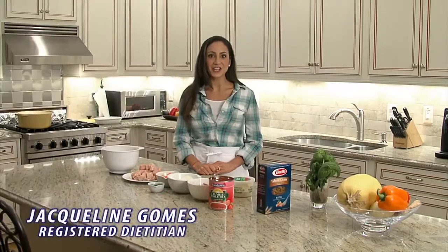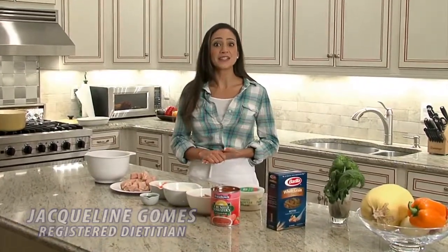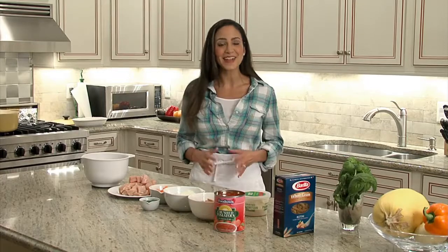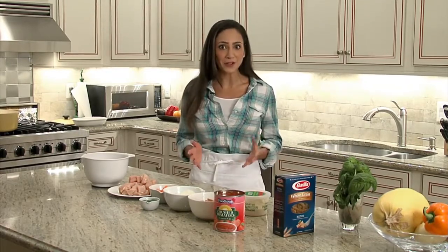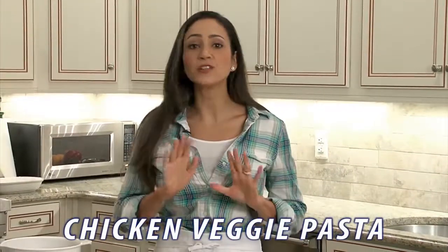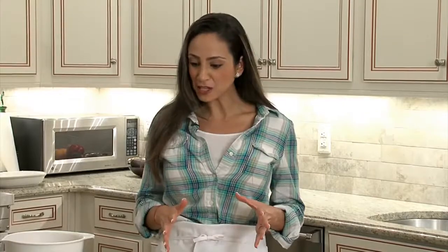Hi, I'm registered dietitian Jacqueline Gomes. Kids grow up fast and their appetite can give you an idea of just how fast they're growing. If you're like most families, you are busy busy busy, so let's put together a quick, delicious, and of course healthy meal that you and your kids will love. Today we're going to prepare a chicken veggie pasta. You're only going to need one pot — I love one pot meals. It not only makes prep easy but cleanup is easier too. So let's get started.